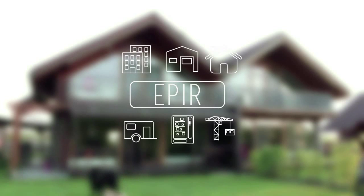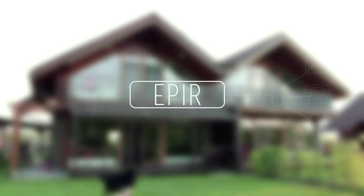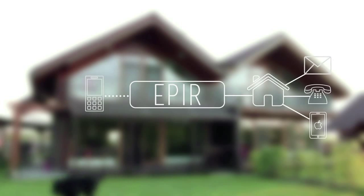EPEA is perfect for apartments, small shops, kiosks, trailers and summer homes. Even construction companies use it to secure their premises. The list just goes on. EPEA informs you by text message, call or app push notification if anyone enters a secured premises.